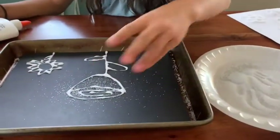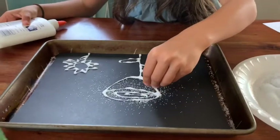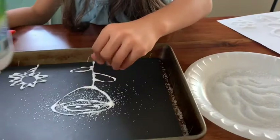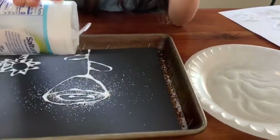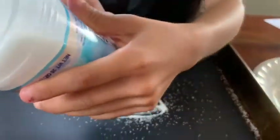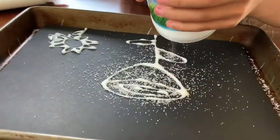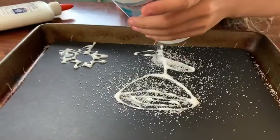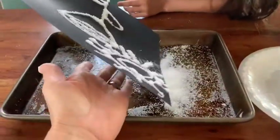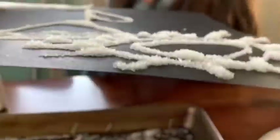Time to add the salt. It's easier just to pinch it on top of the glue, or you can just take your salt shaker and shake it on. Try to cover all of the glue. It's okay if there's extra because we'll just shake all the excess off. Just tap it from the back a little bit and shake off the extra salt. The salt will be kind of raised up.